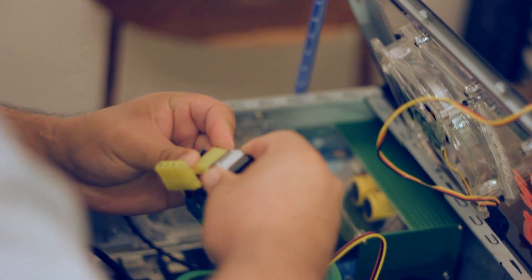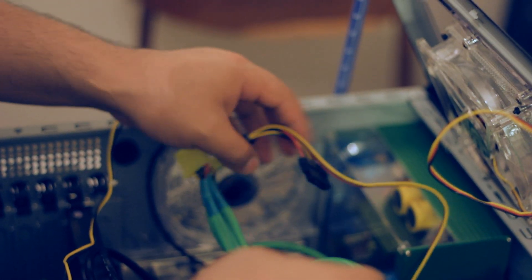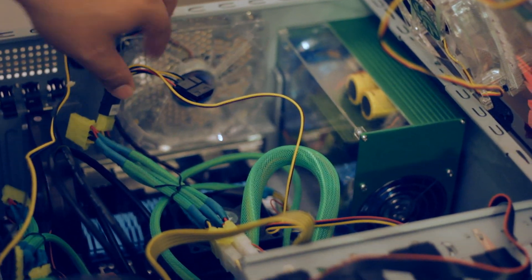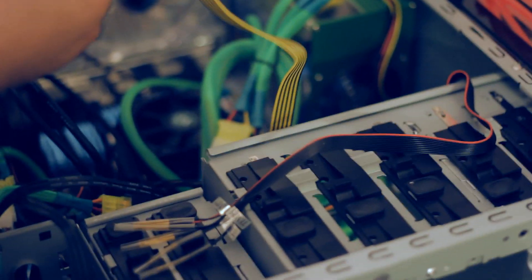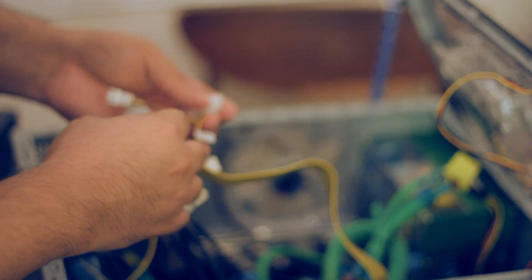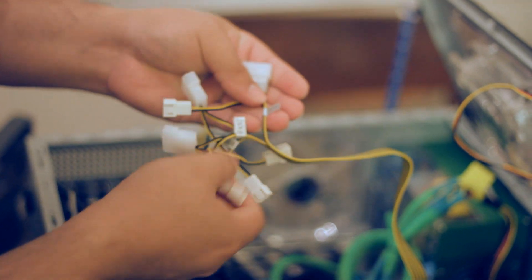Like that, it's a standard connector, so it's the usual. Now we have power coming into the fan controller, and these ones are the power output. This one will distribute the power to the different fans we have in the system inside the case.